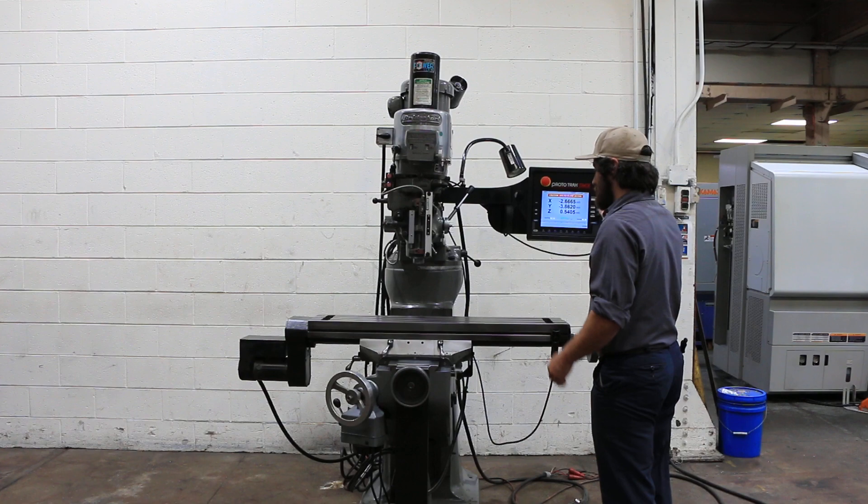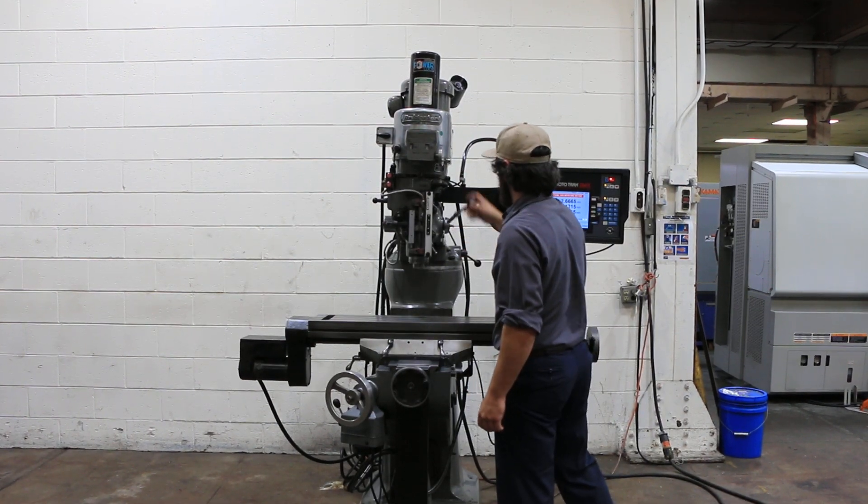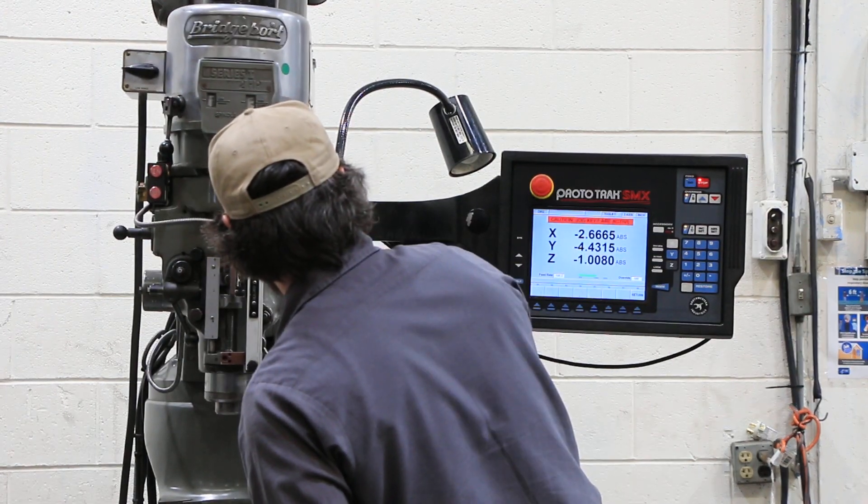So it's a two-axis CNC. The third axis is a DRO quill, and you can see that it counts for it.